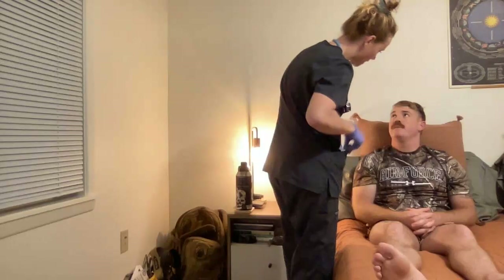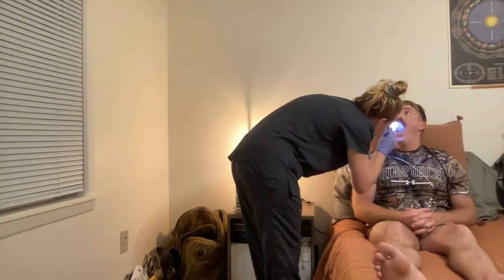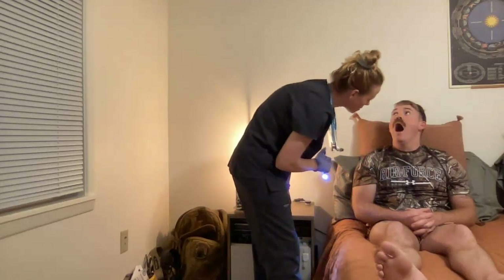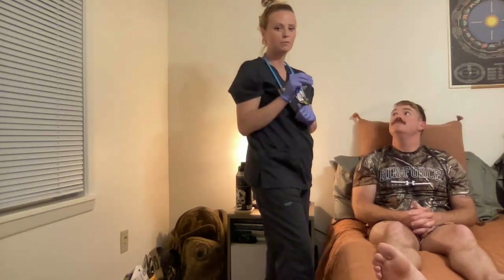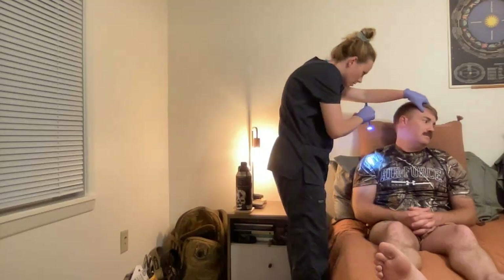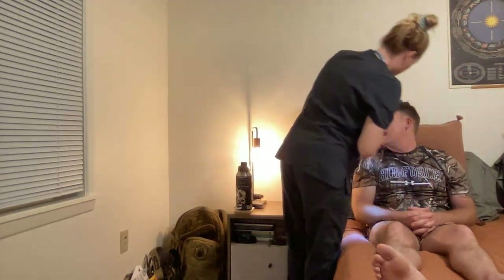Let me take a look at your lips — lips are moist and intact. Open your mouth for me. Teeth are intact. Oral and buccal mucosa are intact and moist. Patient's palate is intact. Next, I'm going to take a look at your ears — turn that way for me. Ears are intact, there doesn't appear to be any drainage.